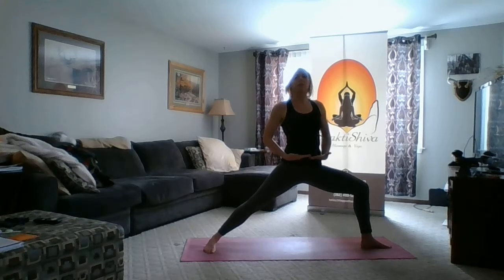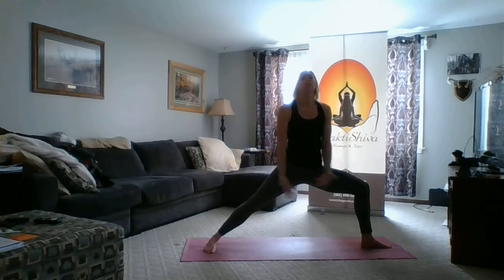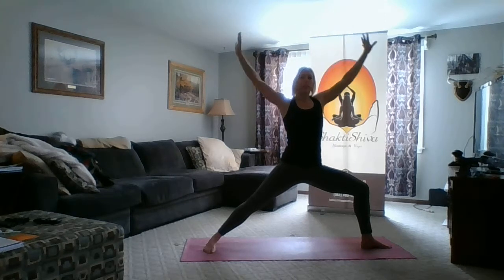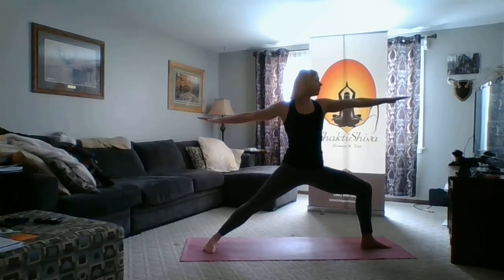I felt like I tilted forward a little bit, so I use my glute muscles to pull up the front of my pelvis to restack my torso. I bring my arms out to T by reaching up overhead with an inhale to get nice length through my side body, then relax my arms into T and look out over my front fingertips, breathing here.